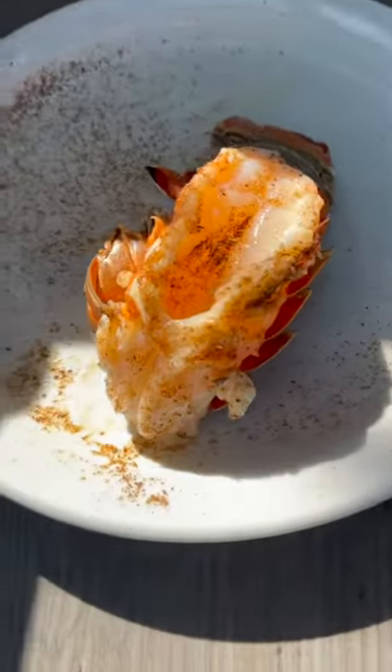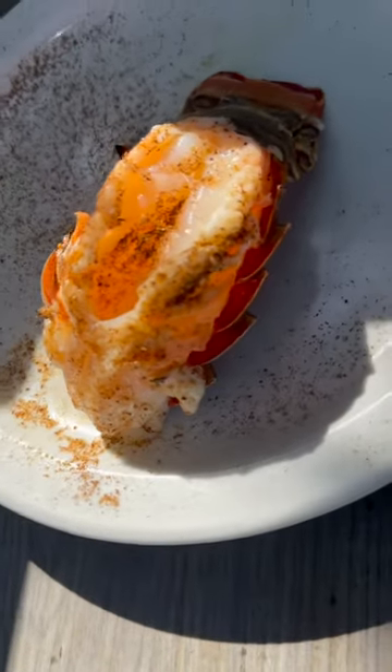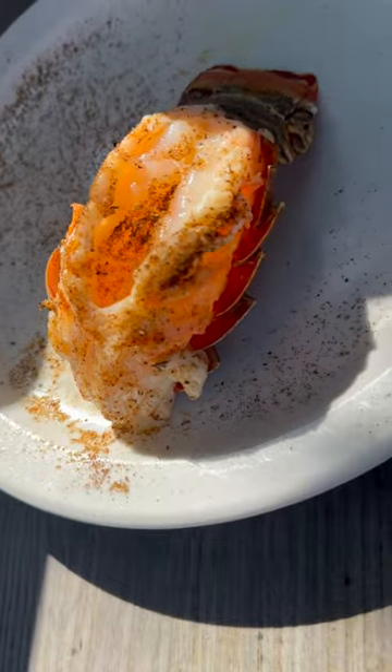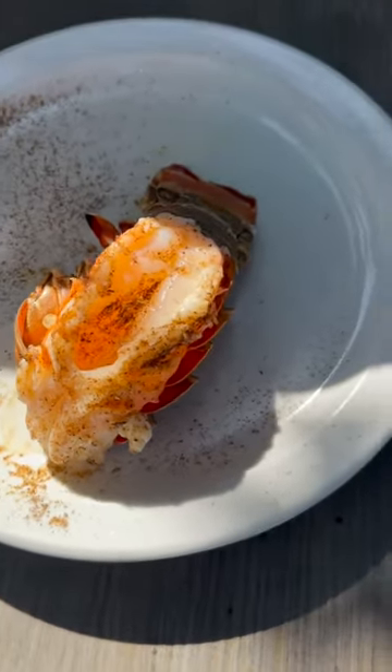Just like that — goddamn freshly cooked lobster tail. Chef Mike would be proud. That's all there is to it.